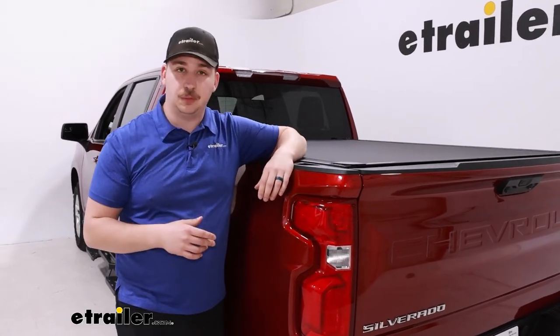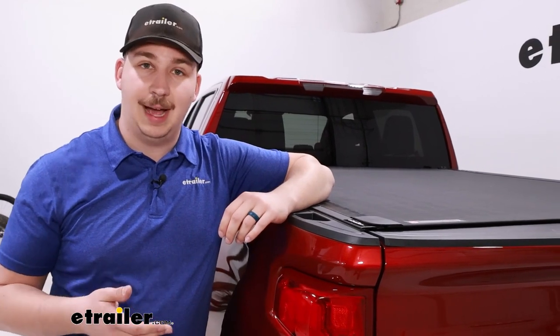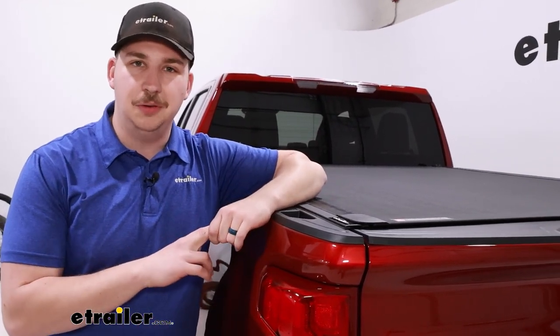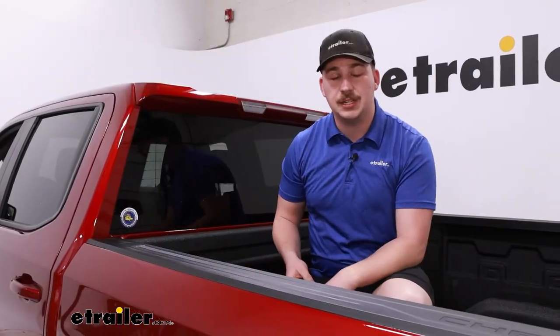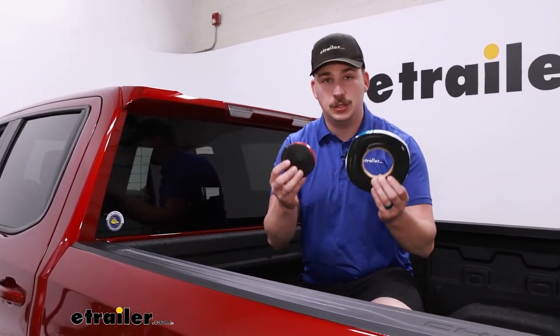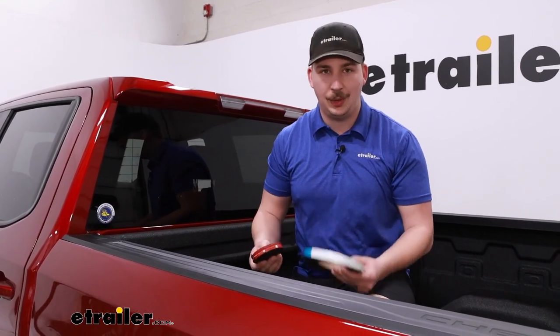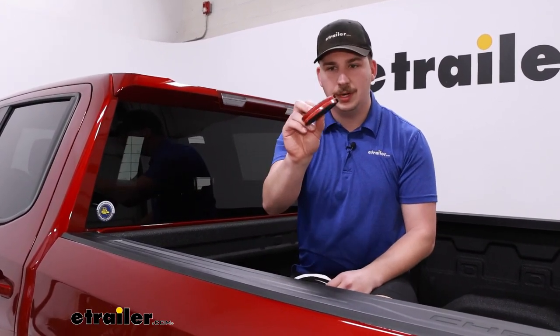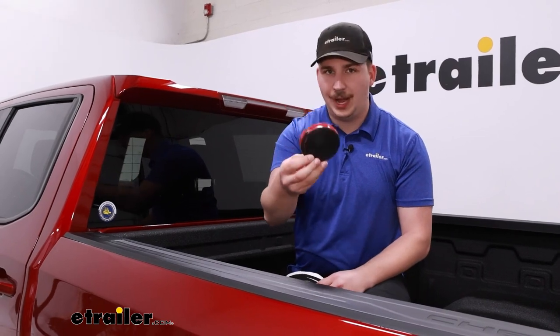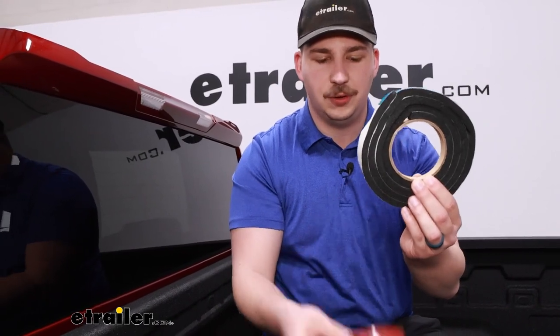Speaking of the installation process, this one is going to be very straightforward. All you really have to do is clamp on the side rails, set the cover in place, and get those hand knobs tightened down. The first step is to install the bulkhead seal. Your kit comes with two different seals depending on the type of bed liner you have — the smaller one for drop-in bed liners, and the larger, thicker foam seal for everything else.